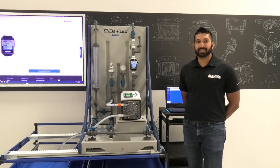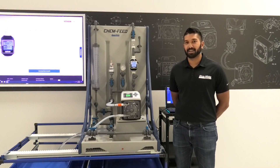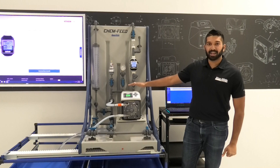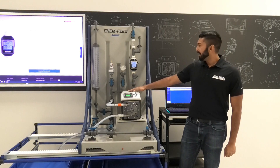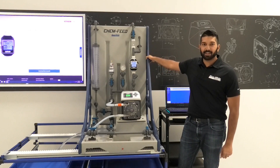In this video we will show you how easy it is to verify that your chemical can work with the S6A. What we have here is a Blue-White A3 peristaltic pump, an S6A chemical flow meter, and a Blue-White polyethylene skid.